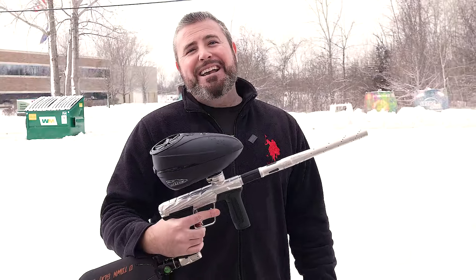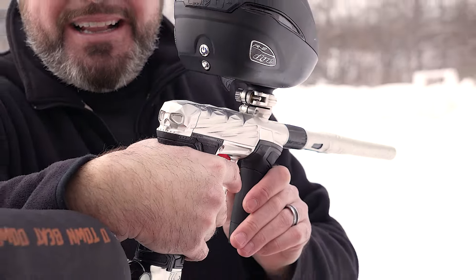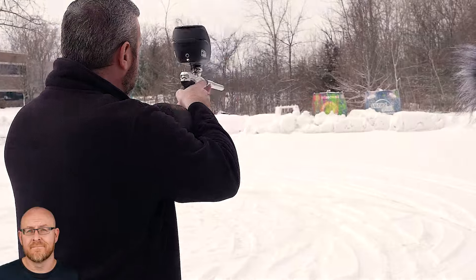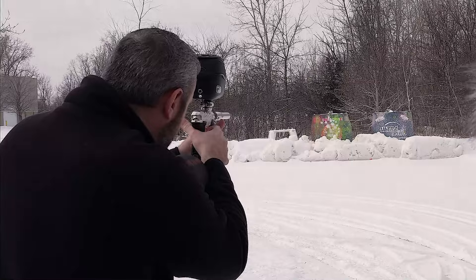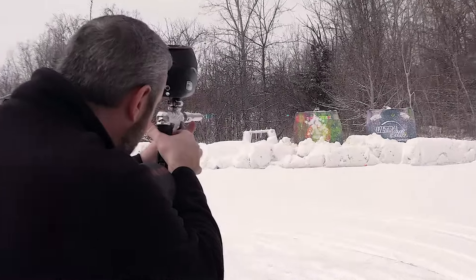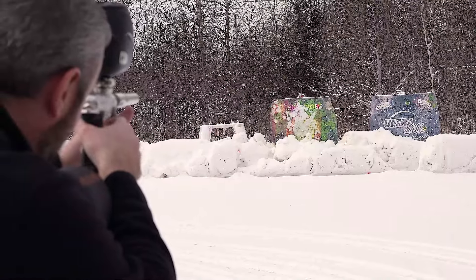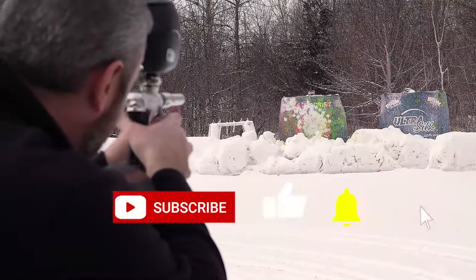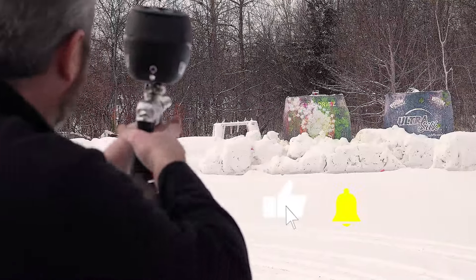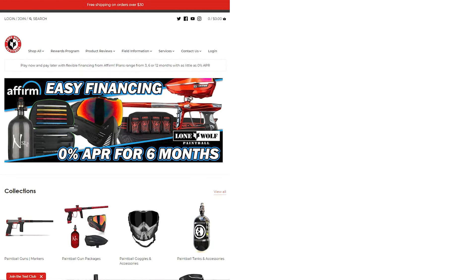As promised, we are outside — infamous Diamond Skull CS3, baby. Let's see this bad boy rip. So pretty. Even in the wintertime, it didn't break a ball. Check them out on the website — Diamond Skull CS3 here at lonewolfpaintball.com. See you.